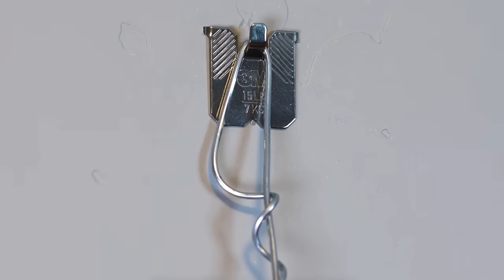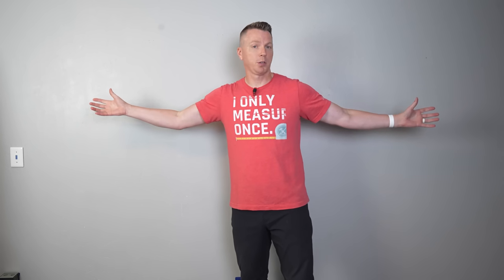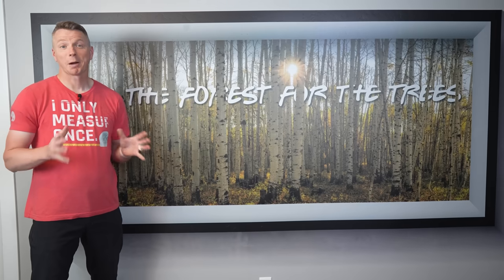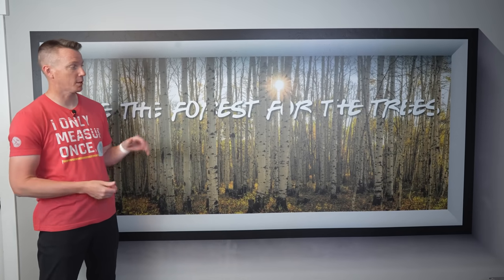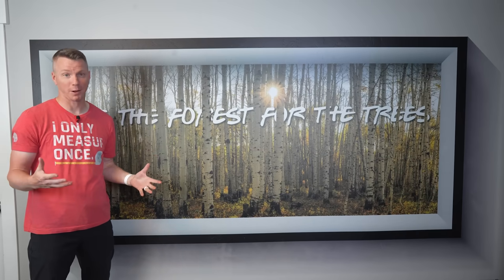With all of that, I keep getting similar comments. People are asking: what if I want to do a really big picture? What if I want to do something huge? What are my options? When I say large images, I'm talking really large images — like hanging pictures that are this big or even larger.